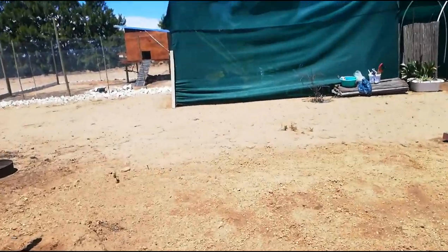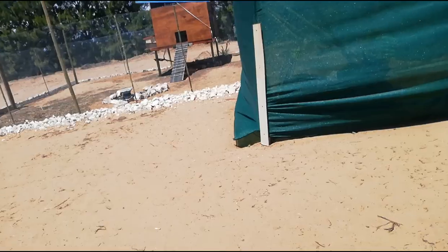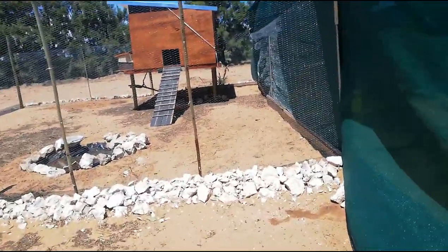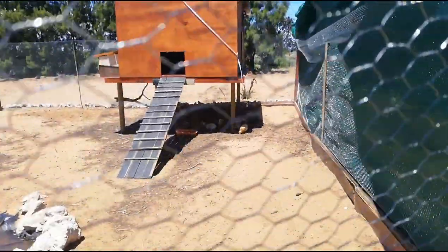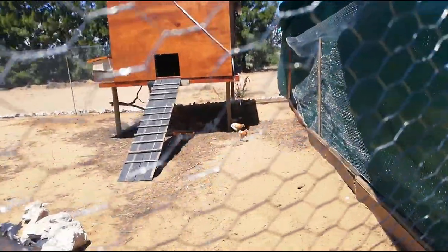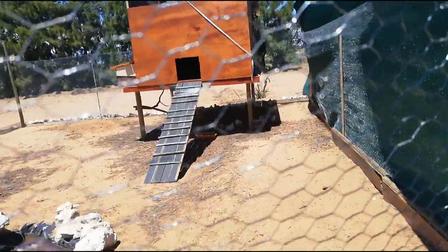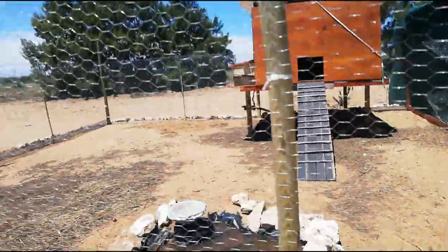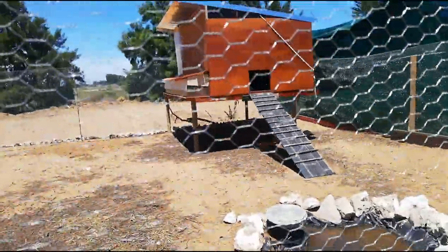I'm just going to take a walk over to my chicken coop to show you where they are sitting. We don't have a tree but they have enough shade — they are all sitting in the shade. And when they see me they see I don't have anything in my hands, otherwise they will run to where I am.